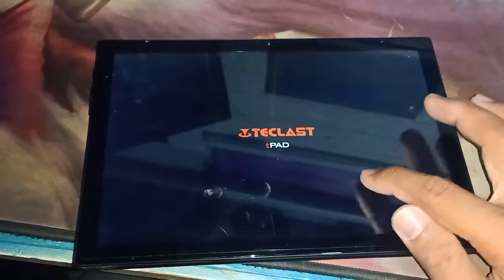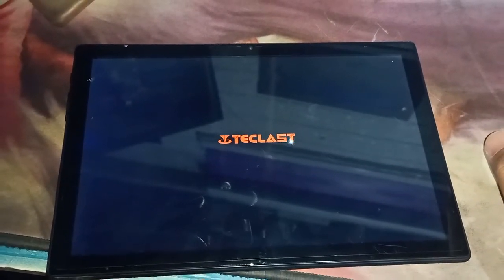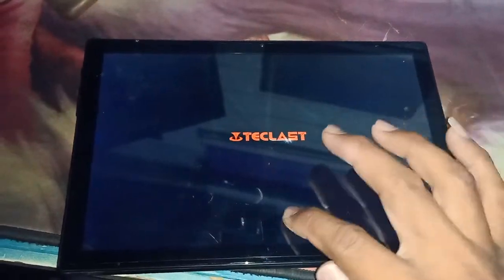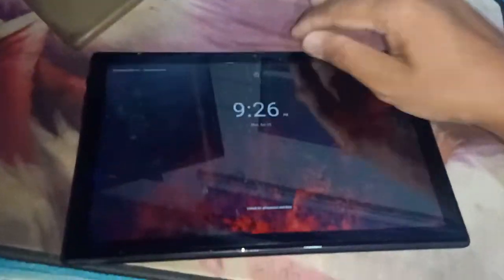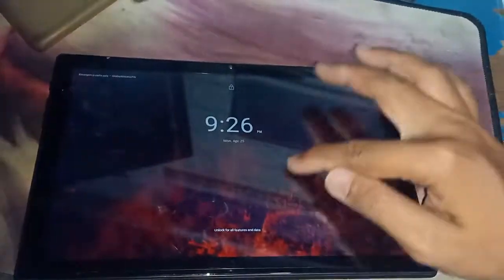Okay, the class — does anyone have any issues with this tablet where the touchscreen is untouchable? Nothing, nothing. Okay guys.